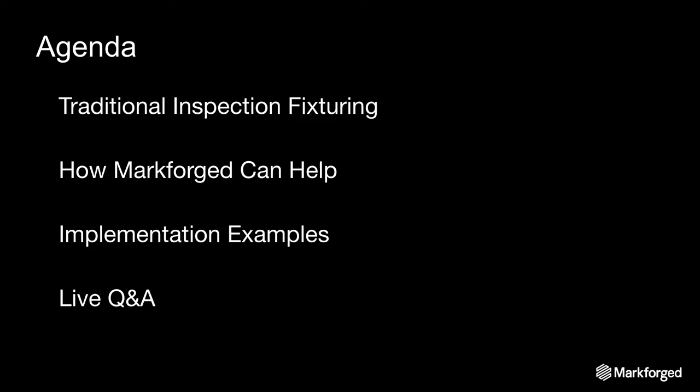Here's the schedule for the webinar today. We're first going to have a brief overview of typical inspection fixturing, and then we're going to take a look at how Markforged composite 3D printing can help. After that we're going to explore some examples from the field, which will include some customer examples, and then we're going to have a live Q&A where we'll take questions from you all at the end.